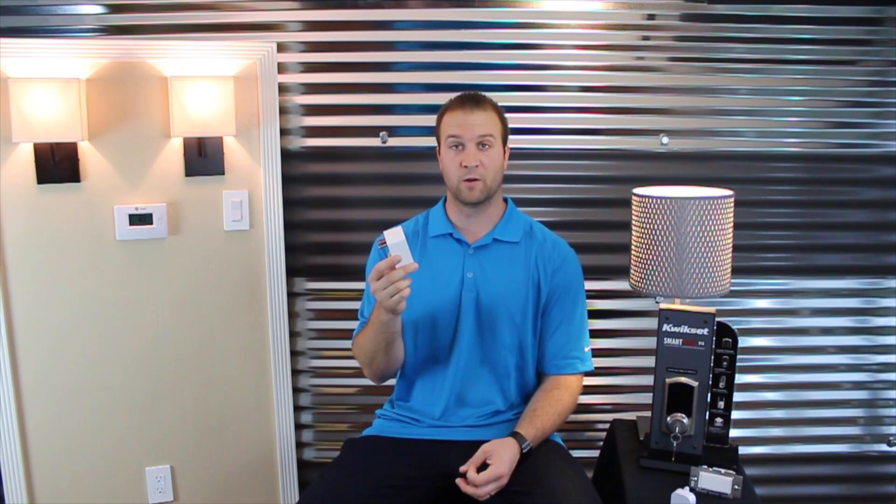Hey guys, this is Blake with Z-Wave Outlet.com. Today I'm going to be answering a common question that we get: what's the difference between an Aeon Labs Z-Wave range extender and your other Z-Wave appliance modules that also claim to extend the range? The answer is nothing. Anything that's AC powered and plugs into the wall allows you to extend the range of your Z-Wave network.